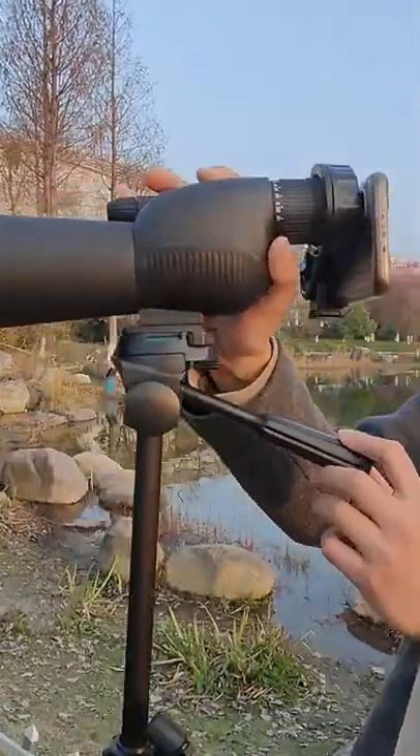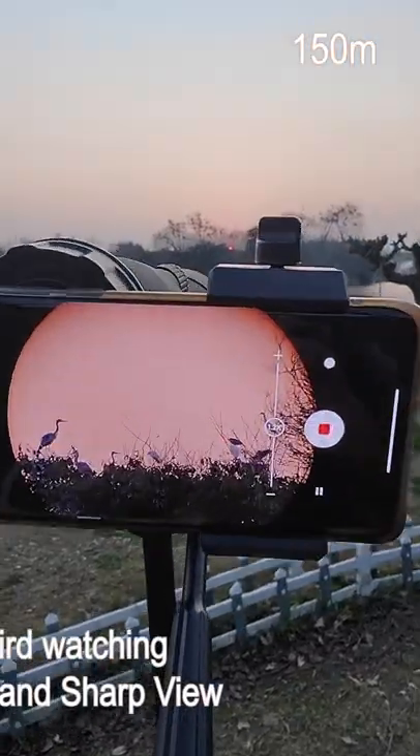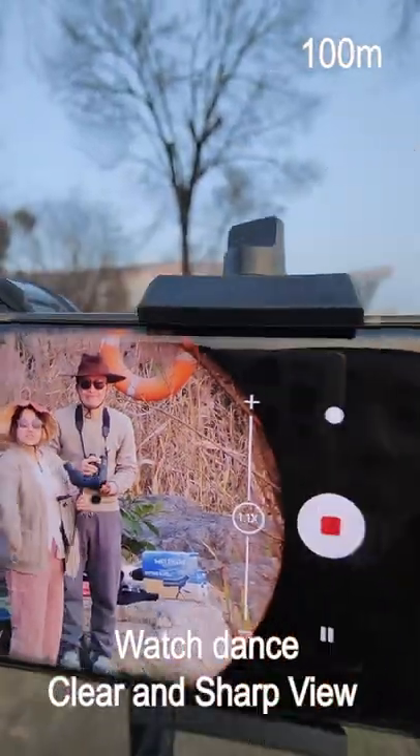Easy to operate. Adjust the focus slowly here. Clear image of birds in the scope. Sharp image and wide view.